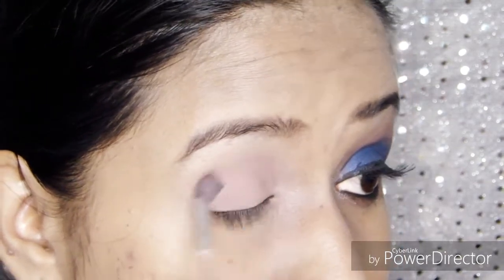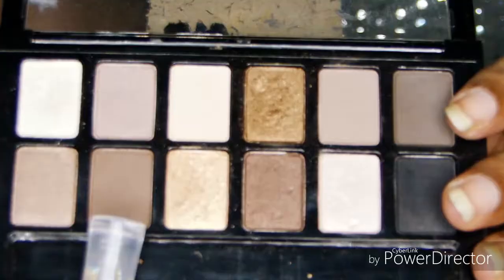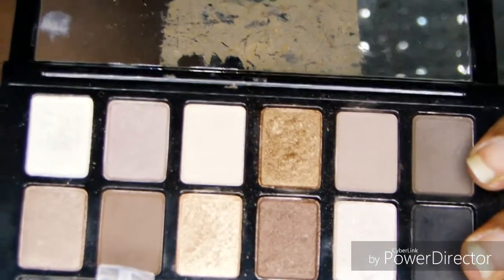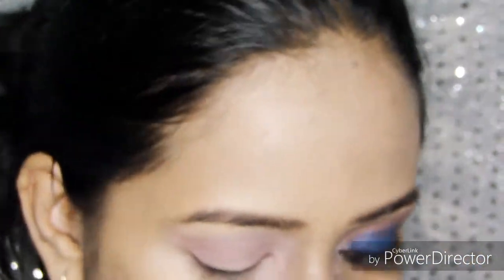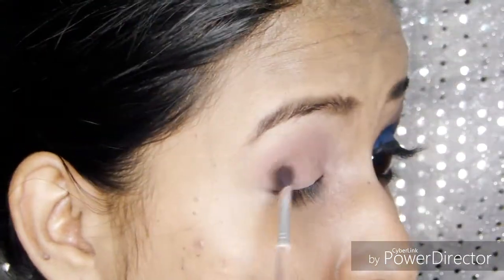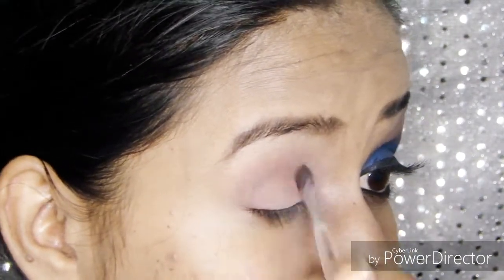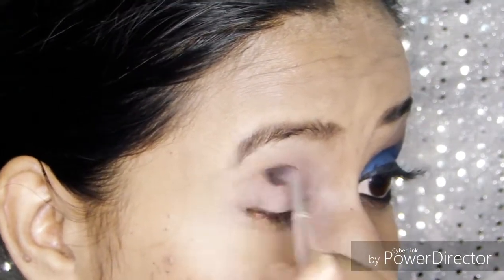Next I'm going to pick up this brown eyeshadow and apply it only on the crease area. I'll be concentrating especially on the outer corner and blending it inwards. This will give a brown smoky look for the eye.